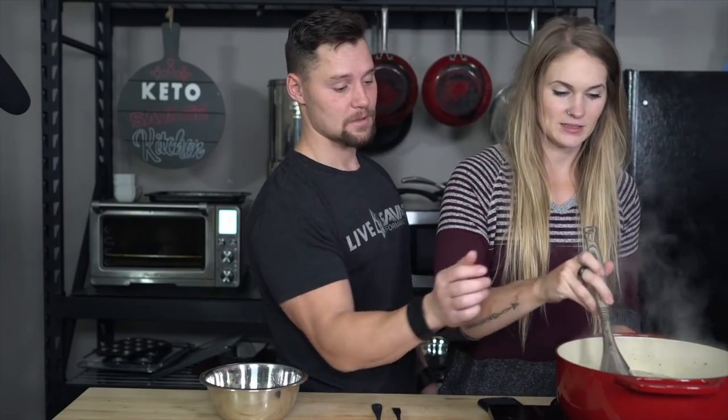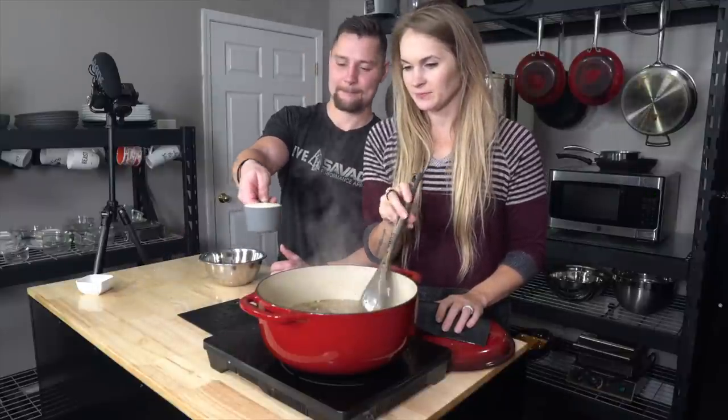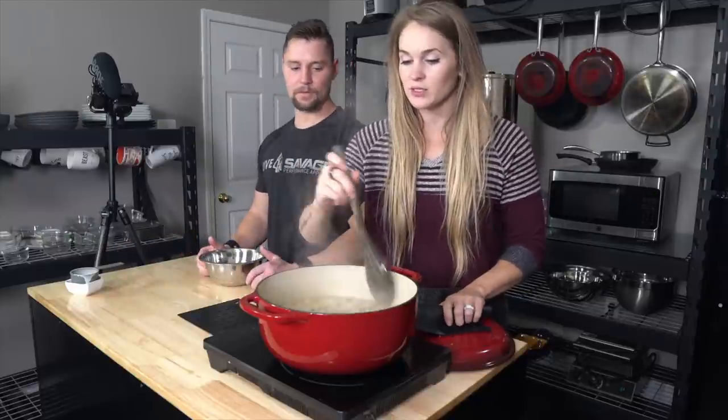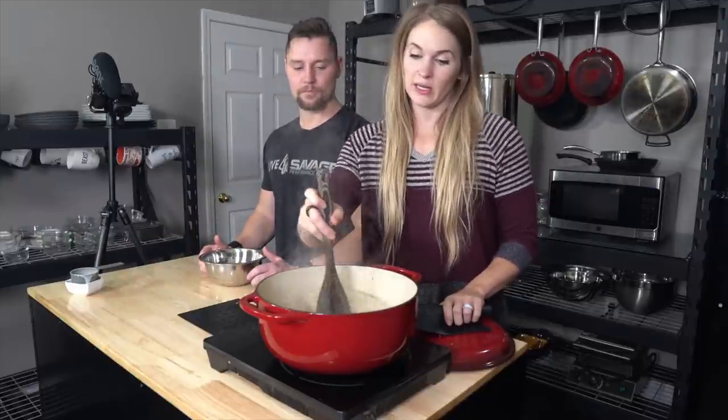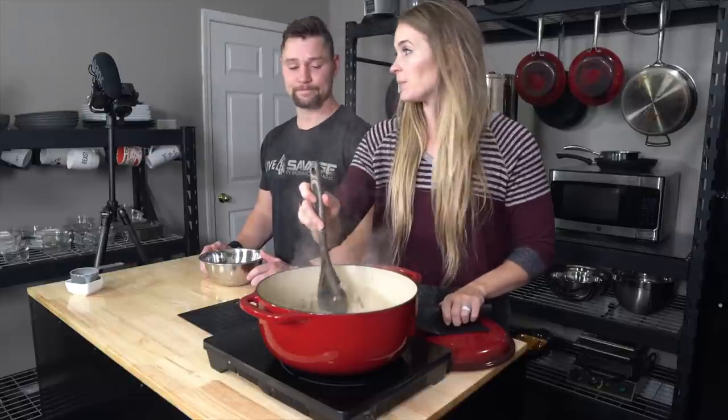That is for the entire batch, so you can subdivide it however many servings you want. Now you guys can make this as creamy as you want, as fatty as you want. You can add more fat, more vegetables, more meat — whatever suits your fancy, makes your heart happy. You can adjust it however you'd like. It'll thicken up as it cools, so if you prefer a thicker soup, just let it cool for a little bit longer. You can also not put as much bone broth in if you like it super thick.